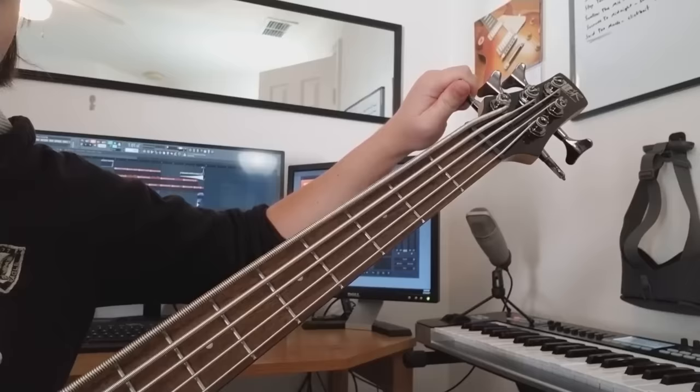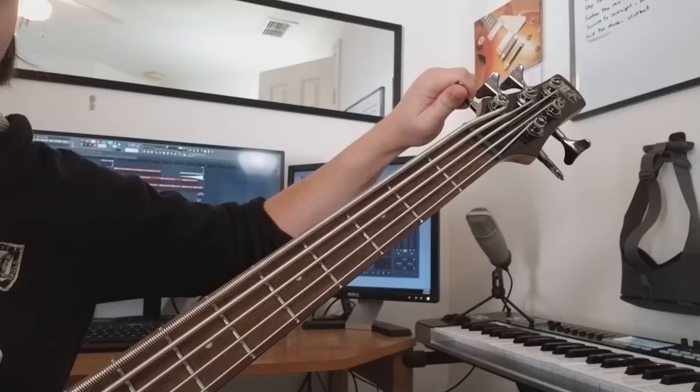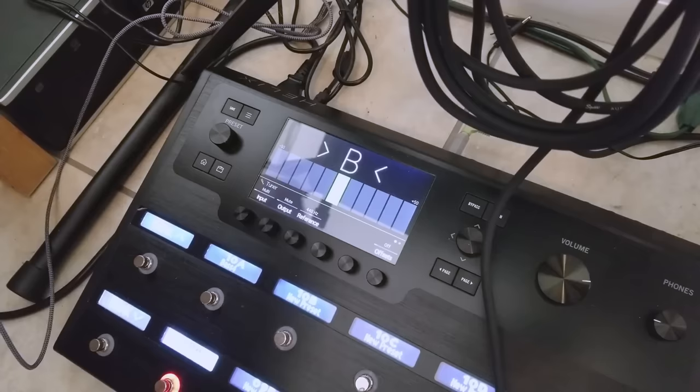One last note: these strings were really hard to tune — probably my fault. Nothing shows up on my tuner below Bb0, so I had to guess on the F-sharp and C-sharp strings, using higher notes up the fretboard and double-checking with pitch correction software. This is probably a dumb problem, but if anyone knows something I don't, please tell me.